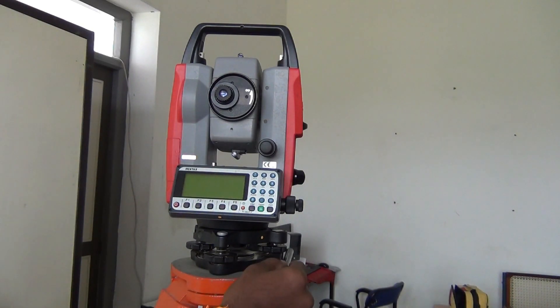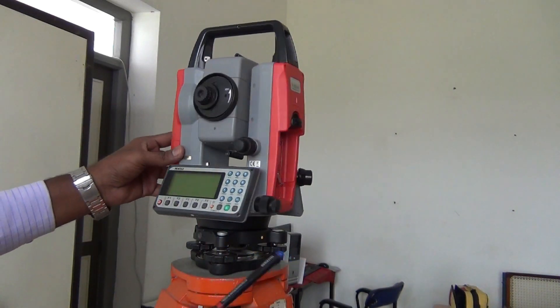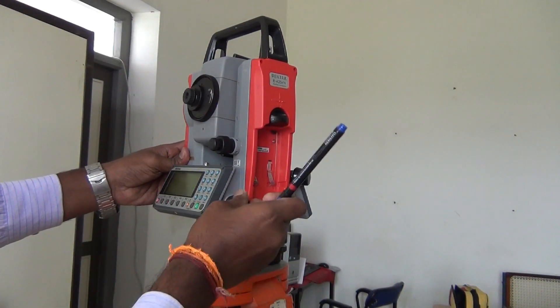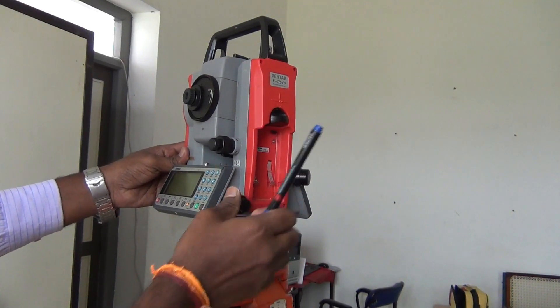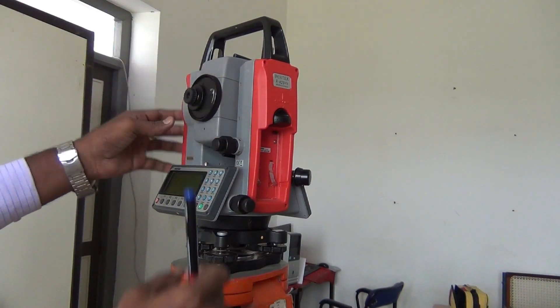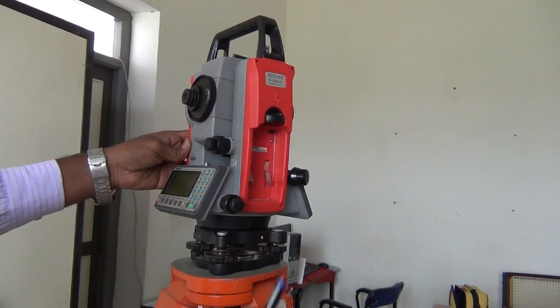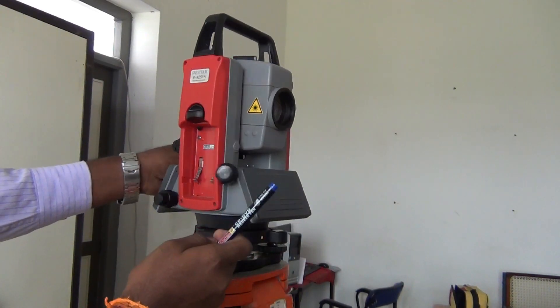We are going to put a foot screw here. This is a digital display. Next, we are going to look at the horizontal foot screw. This is a movement. This is a vertical foot screw, for the vertical movement. Next, we are going to put a laser pointer and a laser operation on the top.